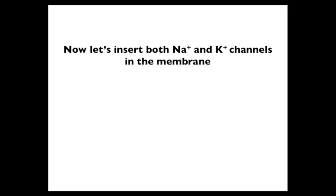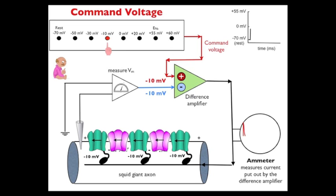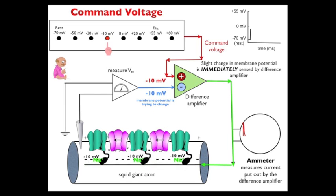Now let's insert both sodium and potassium channels in the membrane and see what happens. We have sodium and potassium channels, and we clamp the membrane potential at minus 10 millivolts. The command potential and the membrane potential are equal, and the difference amplifier isn't putting out anything at the moment. However, the sodium and potassium channels will open — first, the sodium channels open. That's going to bring in an influx of positive charges, and that slight change in membrane potential is immediately sensed by the difference amplifier, which puts out negative charges. Those negative charges negate the positive charges — as a consequence, the membrane potential doesn't change.